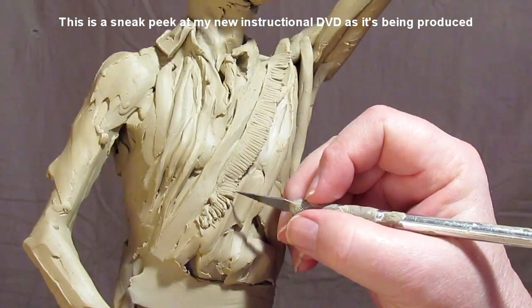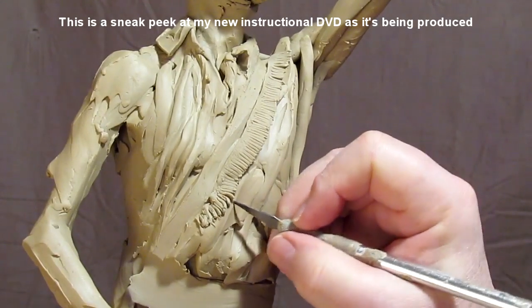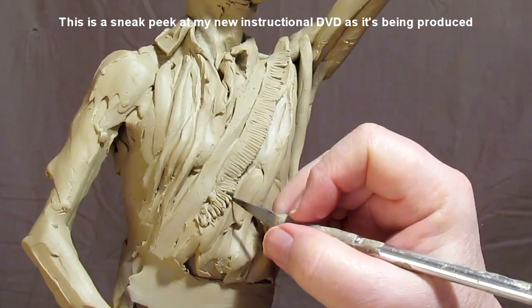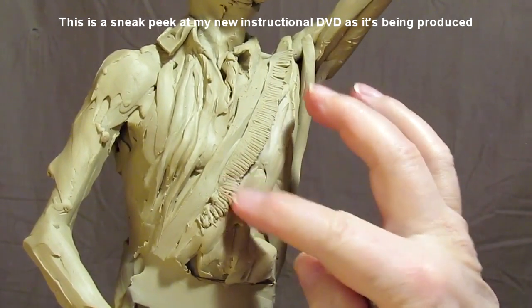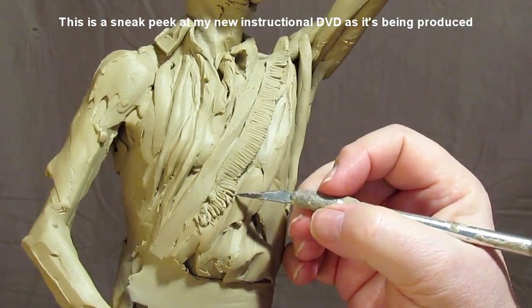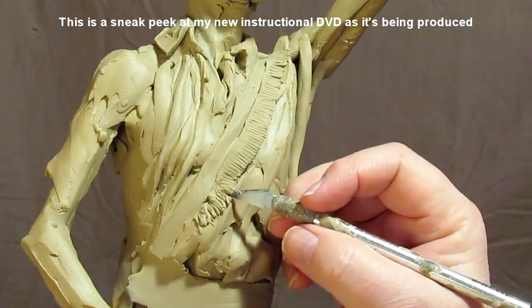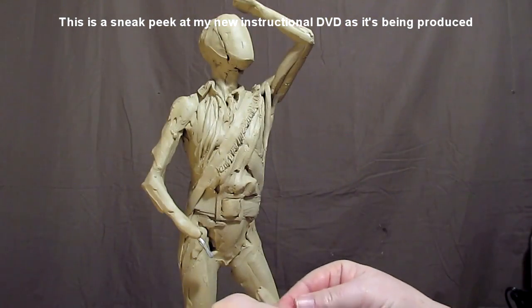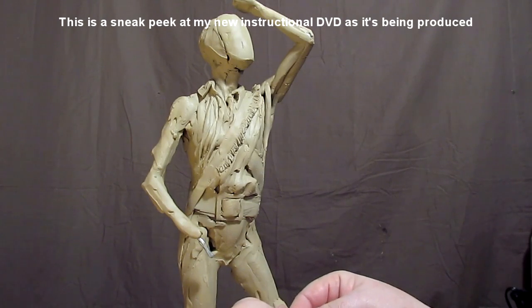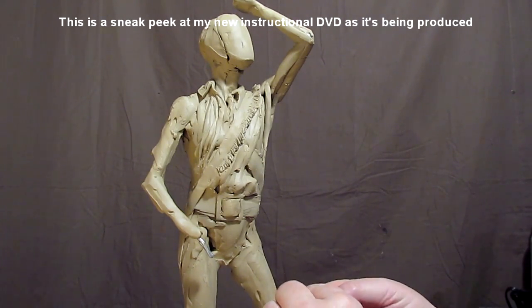I've put the clay on the bottom part of the strap that holds the shot pouch, and now, working from the bottom up, I start moving these little cut pieces of clay into position. I just ran a little piece of clay through the pasta machine for the end of the belt.